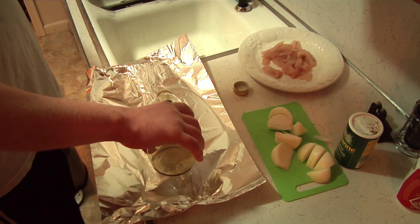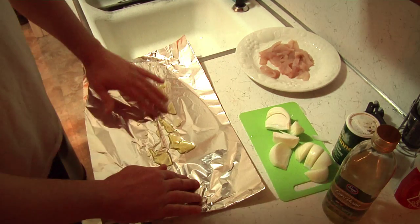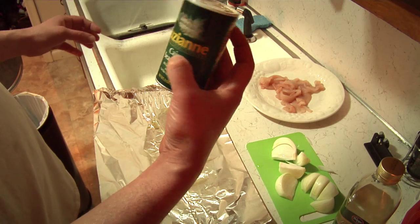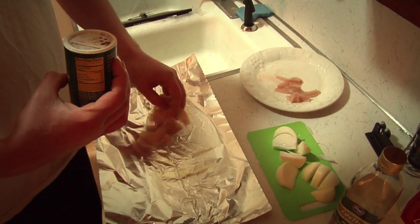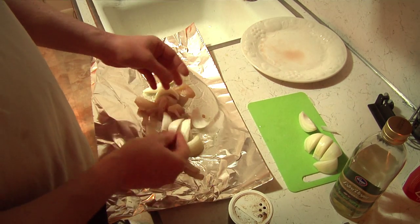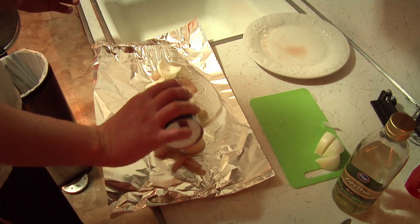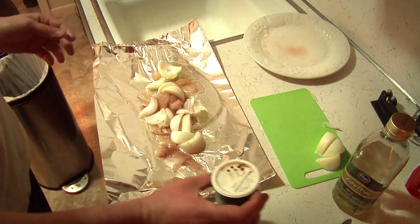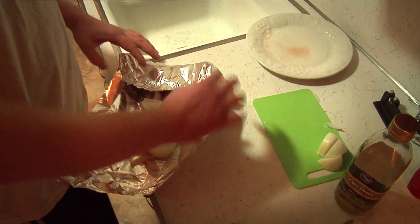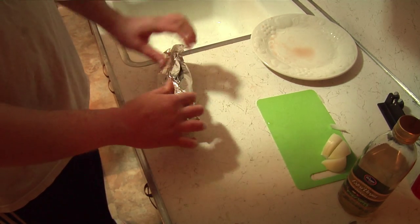I like to take a sheet of tin foil and give it a little coat of olive oil — just a little coating to keep it from sticking and give it a little bit of flavor. I like just a little bit of Cajun seasoning. We can just throw these guys right on there. We'll go ahead and throw some onion in there too. Now we give it that sautéed face — I'm going to kind of fold it up, roll it up. That is ready to go in the broiler.